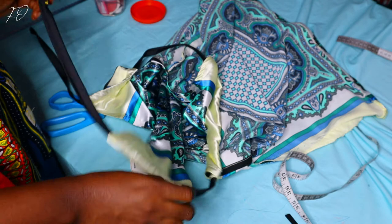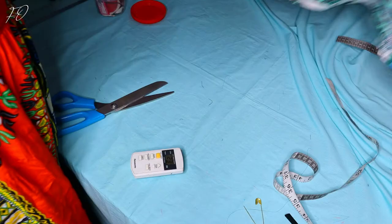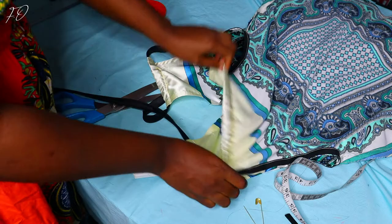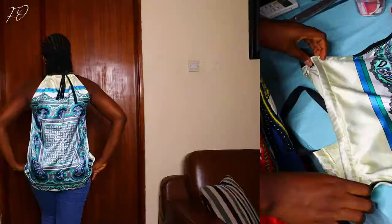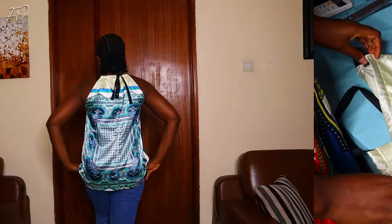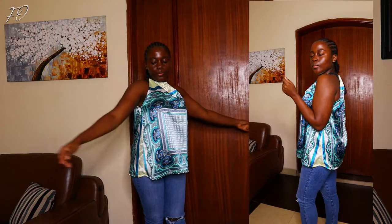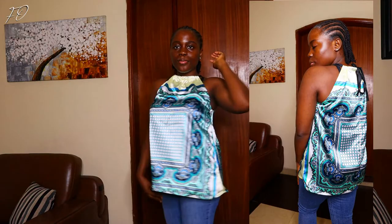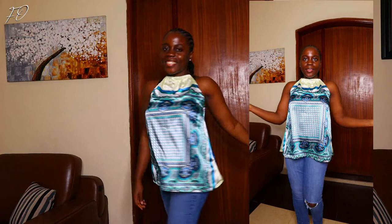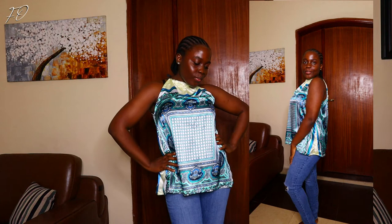Making a halter neck top is very easy and straightforward. The main challenge for me was the silk fabric, which moves a lot and requires precision. If you use a different fabric it will be even easier. This is me now wearing the top — I feel absolutely beautiful in it. I've worn it several times since making it; it's so convenient. If you enjoyed this video please give it a thumbs up, subscribe, and thank you so much for watching!